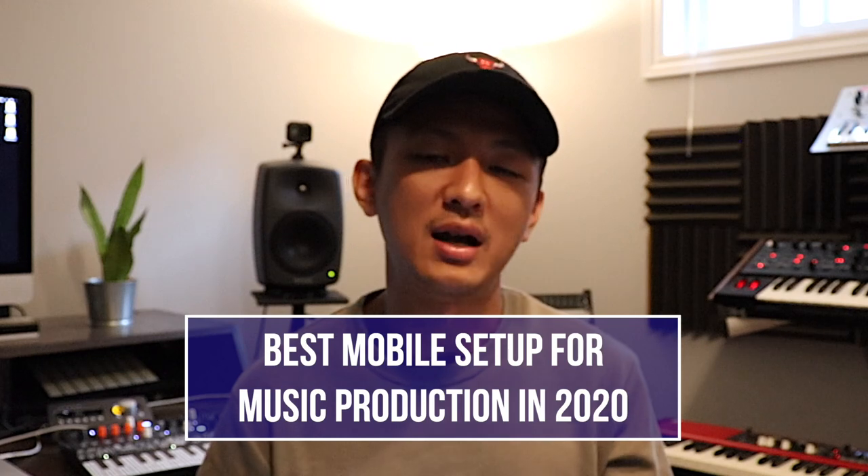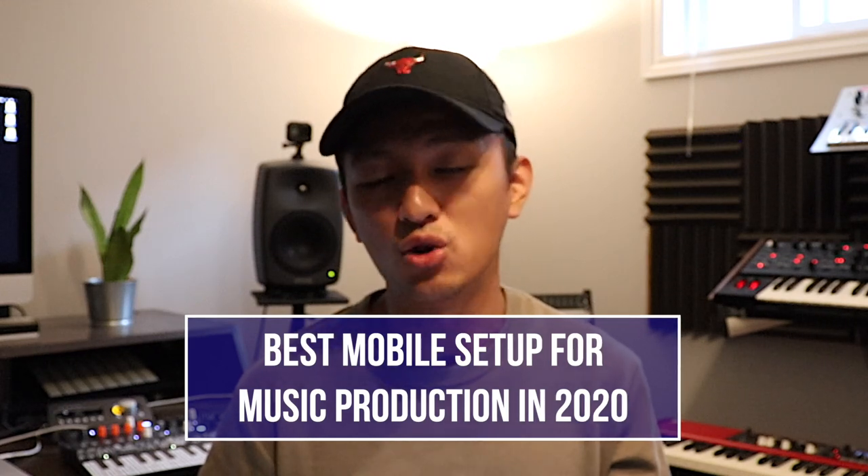What's up, everyone? Welcome to my channel, the best place for music producers looking to enhance their workflow. In today's video, I'm going to go over what I believe is the best mobile setup for music producers in 2020.